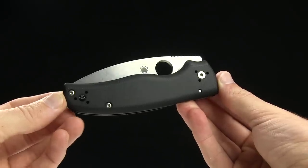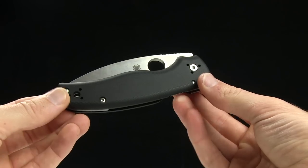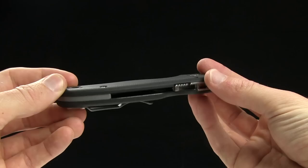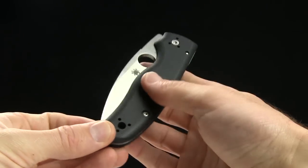Alright guys, today we're taking a look at the brand new Spyderco Shaman. This is the first Spyderco I've seen that has contoured G10 handles, so that's awesome. Good ergonomics with this knife.